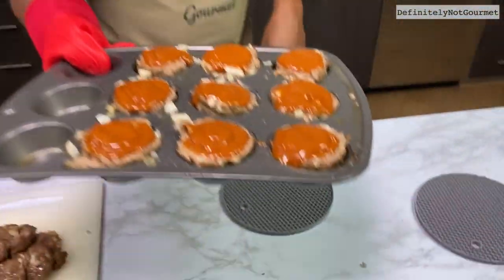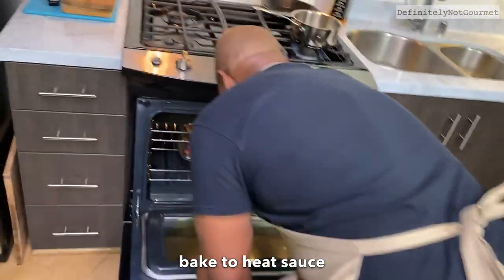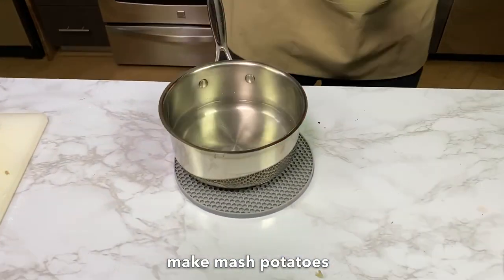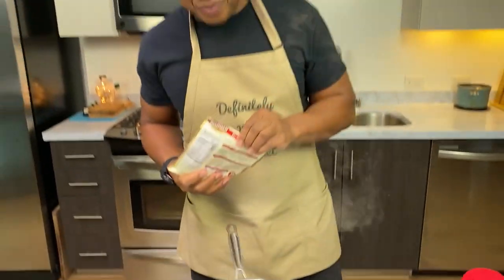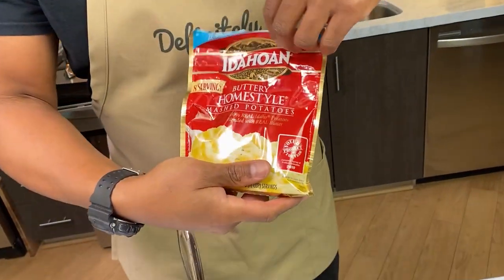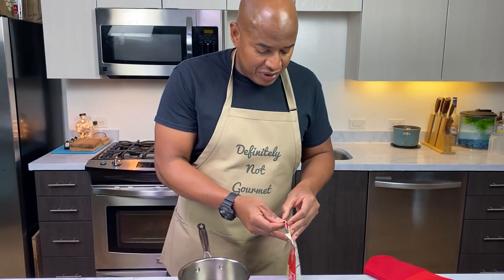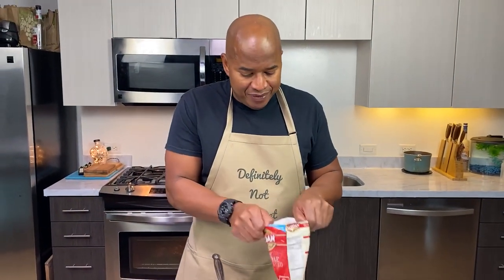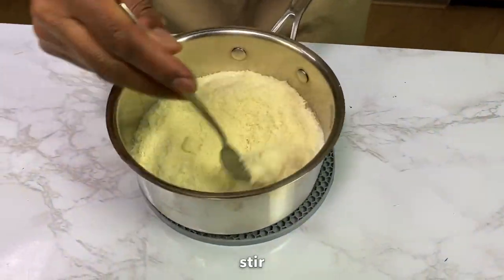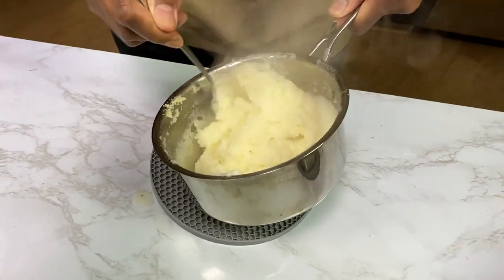Tell me they don't look delicious though. I got my little hot water — instant mashed potatoes, okay. Listen to me: instant meatloaf... is there an instant meatloaf? Like a meatloaf in a box — you just pour it in some water and it turns into meatloaf? Look at this. It's good to go!